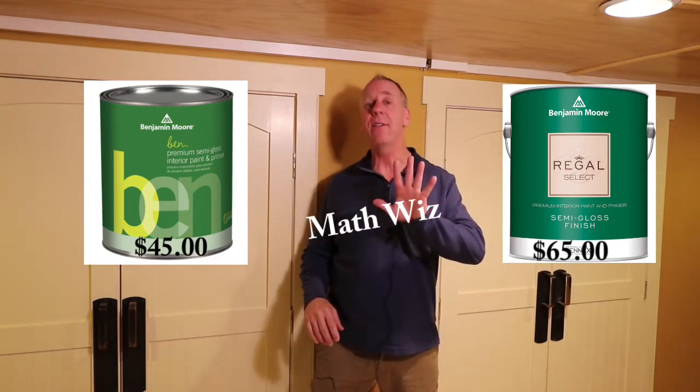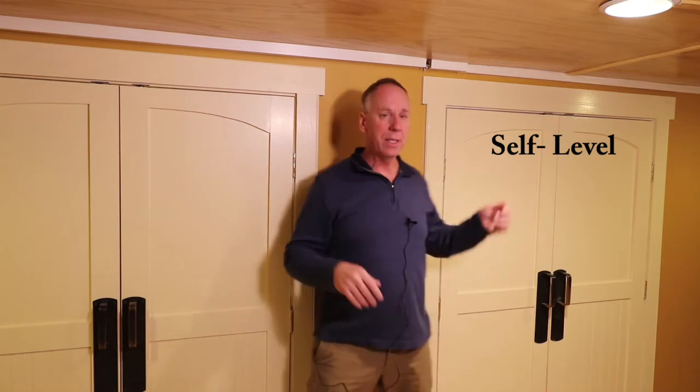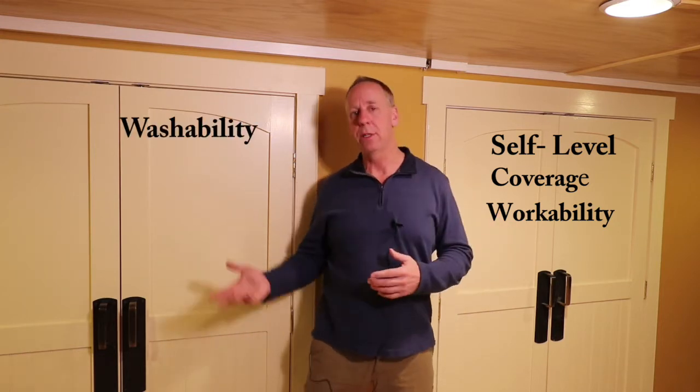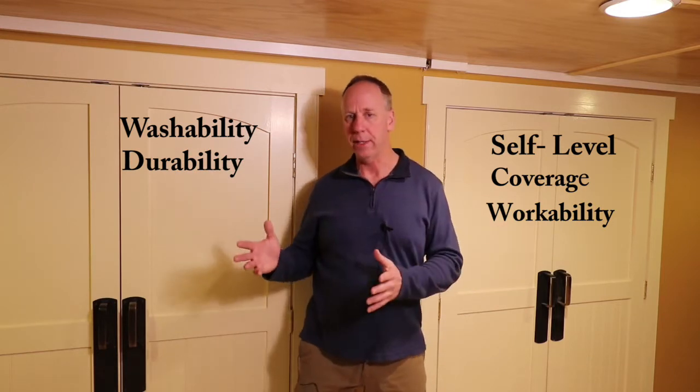We're going to look at five things in this paint: does it self-level as it dries, or can you see the roller marks and brush marks? How well does it cover? How easy is it to work with? Does it stick or drag? What's the washability — can it get off stains? And what's the durability after cleaning? Those are five really important things to know about a paint, especially when you're spending $65 or $45 a gallon.